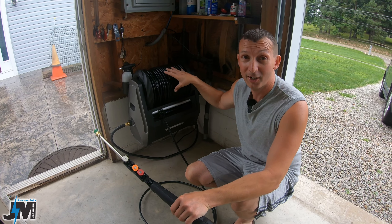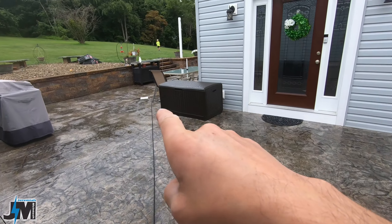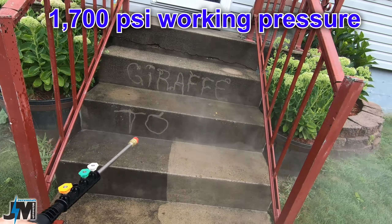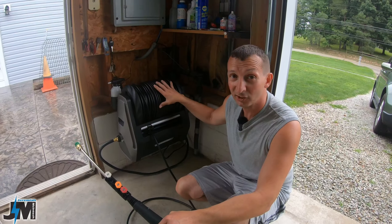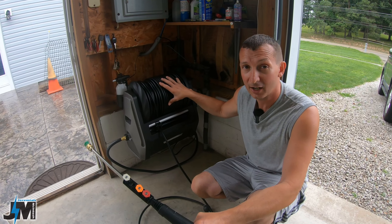What's awesome about this right off the bat is that it has a 100-foot self-retractable hose reel on it. This is a 2.1 gallon per minute, 2200 PSI pressure washer. It's really nice and compact and stores your hose really nicely. Let me get into how to mount it and then I'll show you the features.